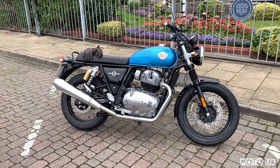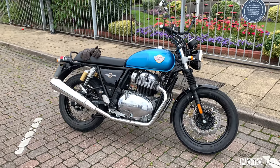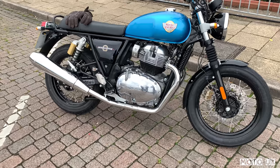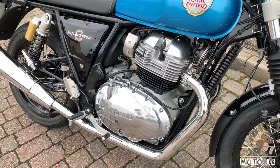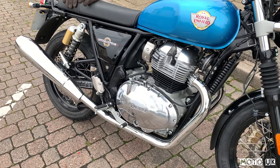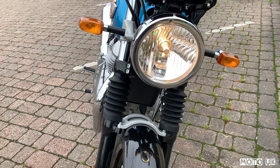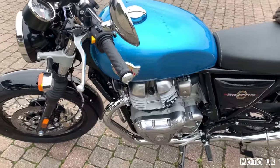The Royal Enfield Interceptor — a subscriber asked me to bring this bike out, test ride it and give my thoughts. Let's run through the specs: it's a 648cc air-cooled motorcycle with 46.8 brake horsepower at 7,150 rpm and 52.3 Newton metres of torque at 5,150 rpm. The headlight is a normal bulb with a small LED running light at the bottom, standard indicators, and a six-speed transmission.